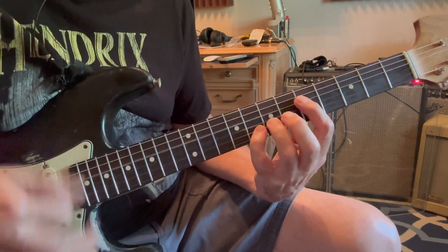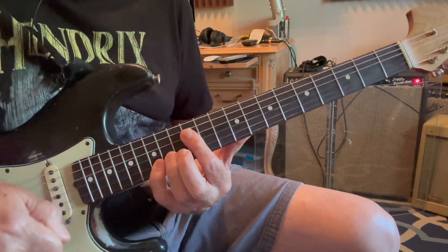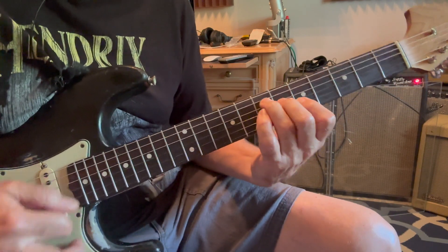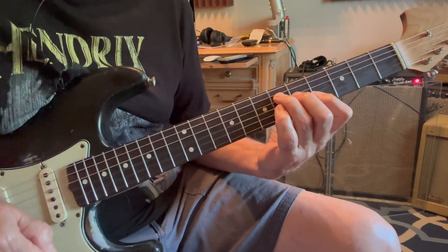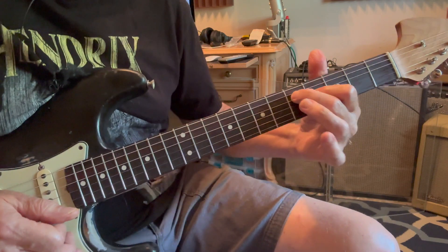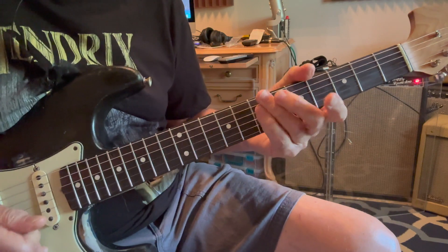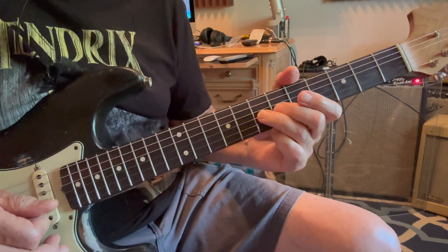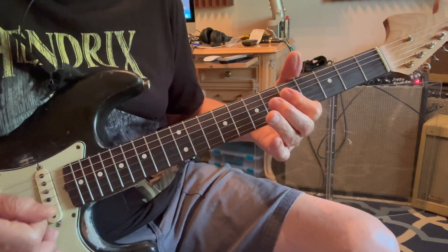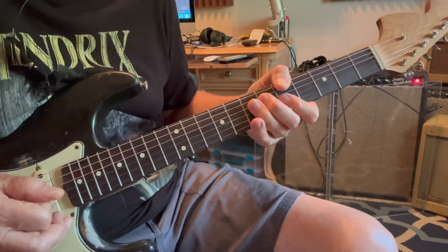And he jumps up. It's just an A with an open E. And that's just these two notes with B and E open. It's an E and then a bend up to an E — C to a D. A again with your thumb.